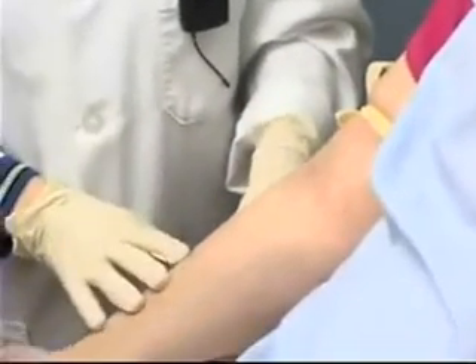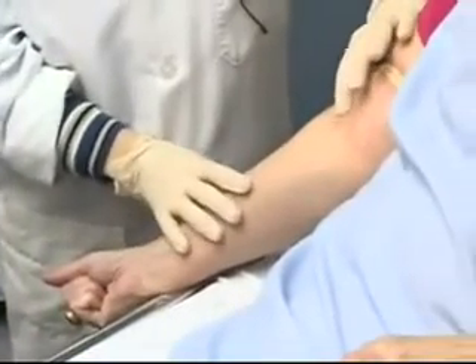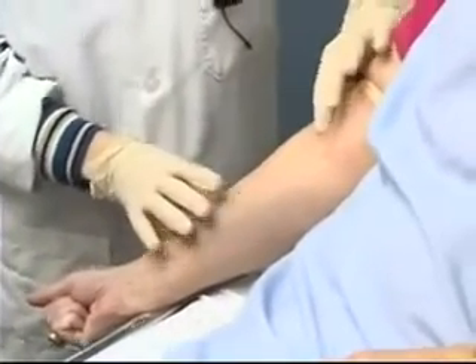I'm going to ask my patient if she'd please make a tight fist for me. I'm going to feel the area and I can feel that vein — nice there.